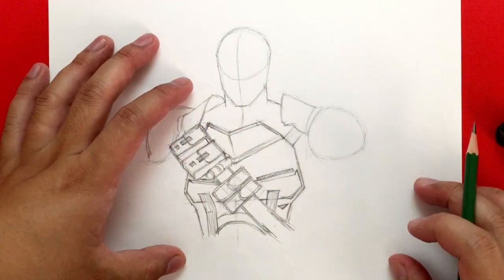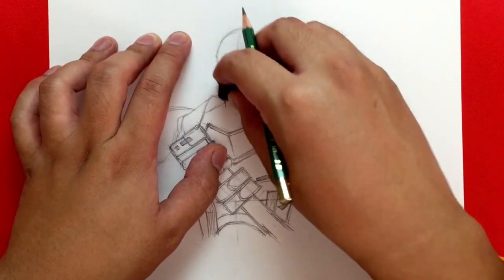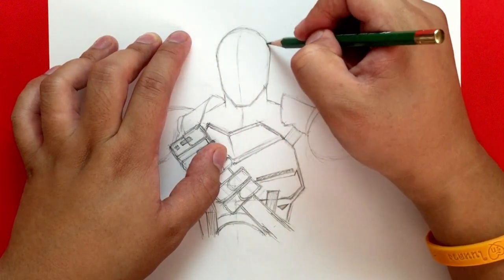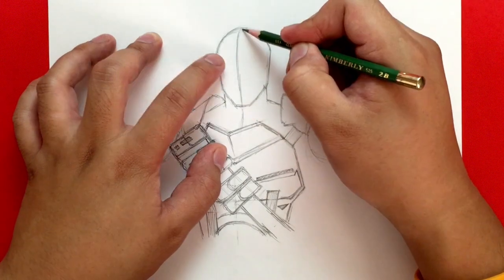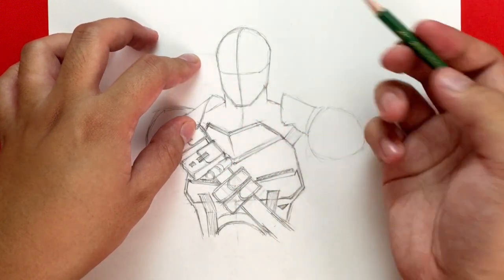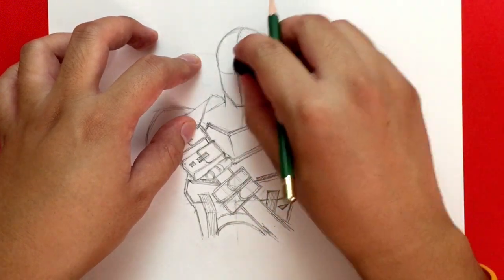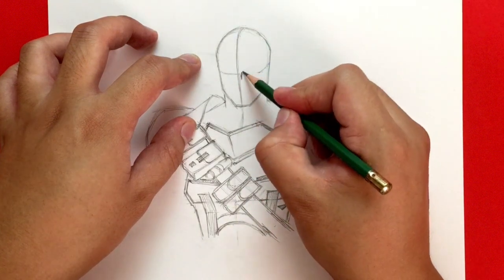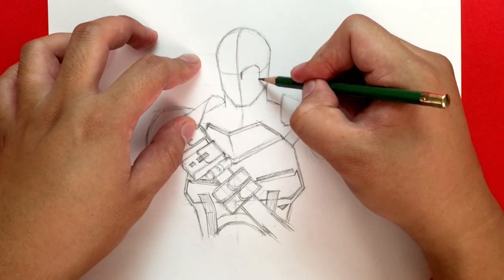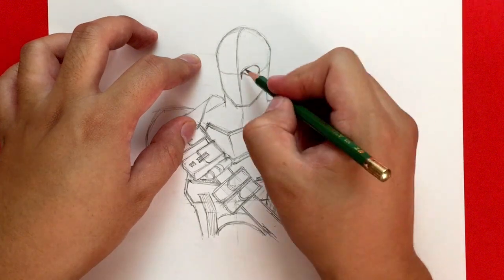Now let's go over here and actually start drawing Deathstroke's mask. He is pretty known for his mask — it's sort of what distinguishes him. It's a half-and-half mask with only one eye socket. So there's the half. What we want to do is create an eye line going across like this and then back. From there I'm going to draw a line, and let me move that a little higher — draw a line going out like this and then down.